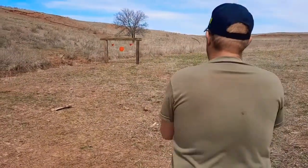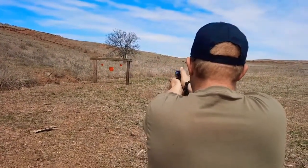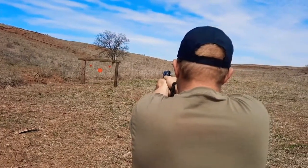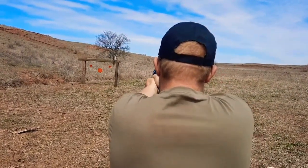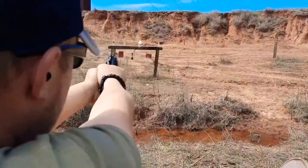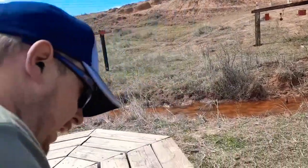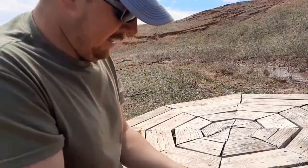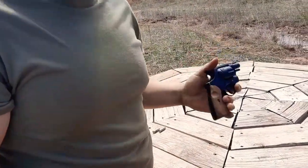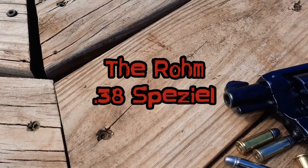Let's go ahead and try her out real quick. And that was six. The true quintessential Saturday night special. The ROM.